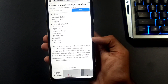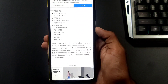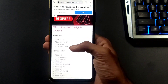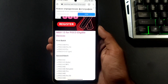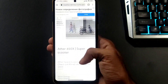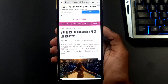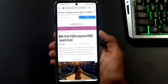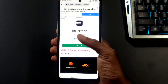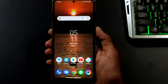This is the second batch of the MIUI 13 update for POCO devices. If you like this video, share and subscribe. I'll see you next time guys, bye!